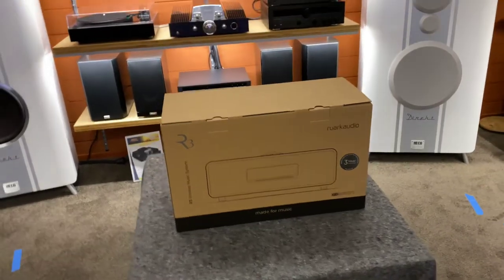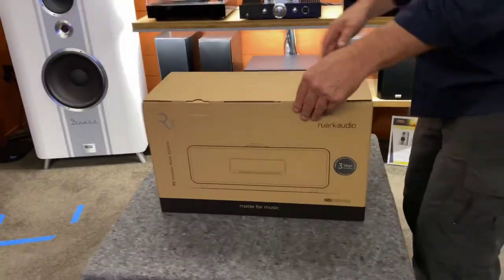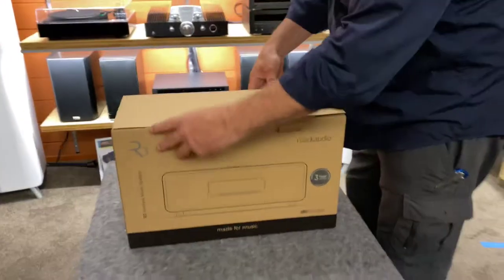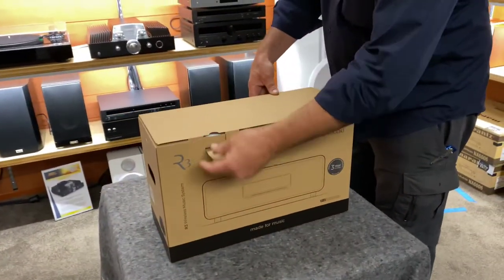Hi, it's Ashley from AB Sound Advice. I'm down here at Abtic Audio Lounge doing the unboxing of the Ruark Audio R3 Wireless Music System.